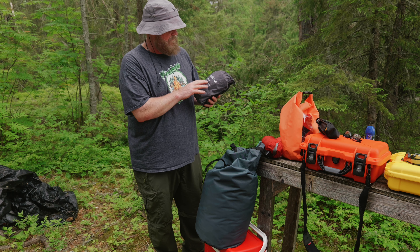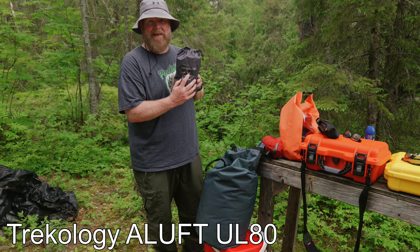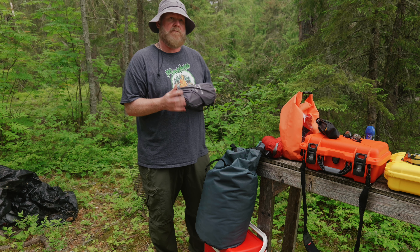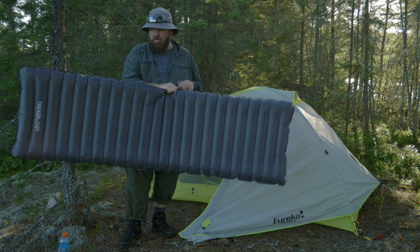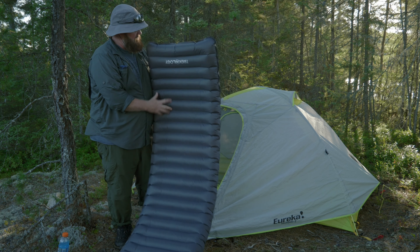I'm rocking the Trekology Aluft UL 80. I bought it later in the year last year and used it last September when we went on our trip to Path Lake. I've got the Trekology all blown up here — nice and thick — so I'm looking forward to giving this a shot.